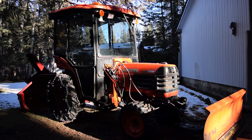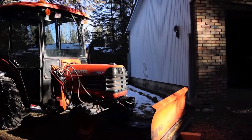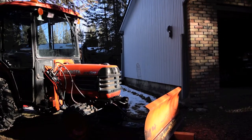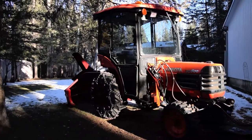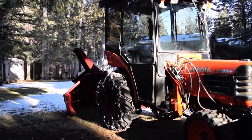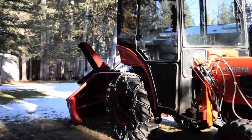This is my 2006 B7800 Kubota cab tractor, with a 5-foot B2763 blade on the front and a 6-foot V-type snowblower on the back. If you want to see that snowblower in action, I've got a few videos on my channel.